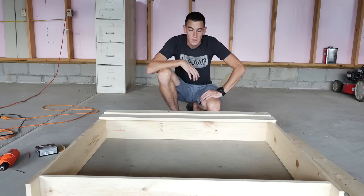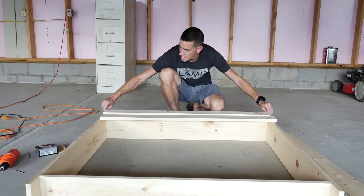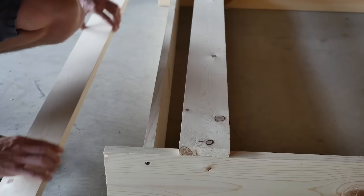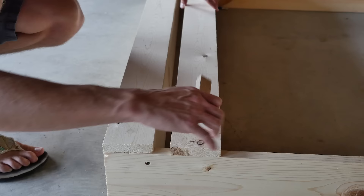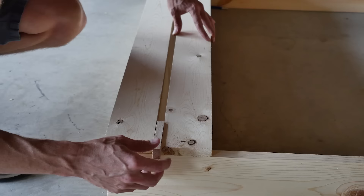Now that the base is assembled, we're going to take two of our 1x4s and set those over the inset, spaced a half inch apart. Where the inset is, lay your 1x4 across and flush it up on each side. For the next board, use a half-inch block as a spacer on either side to get perfect spacing without having to measure every time.